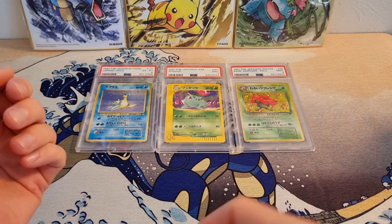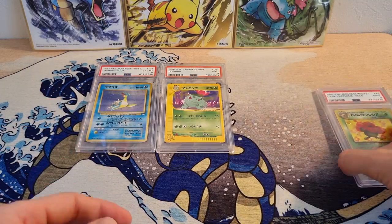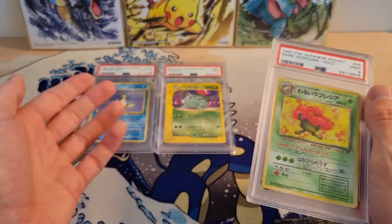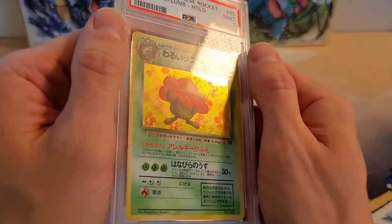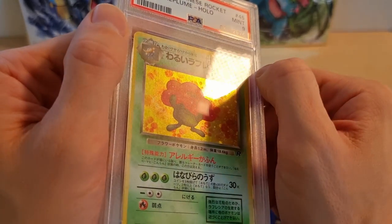I'm going to show you how you can clean your PSA slabs, or really any other graded slab. I'm sure this works on CGC, VGS, etc. A lot of slabs when you buy them online — and these are all bought online — they'll come with scratches, as you can see right here on this one, with some pretty nasty scratches on the case.